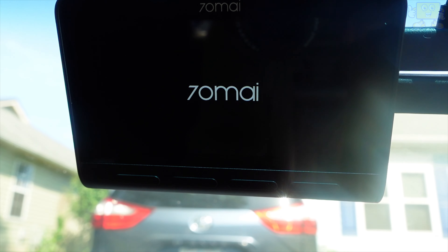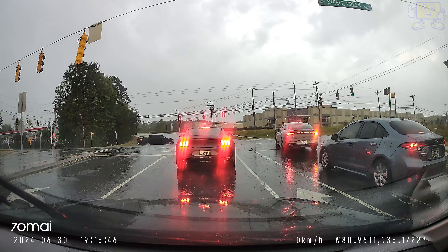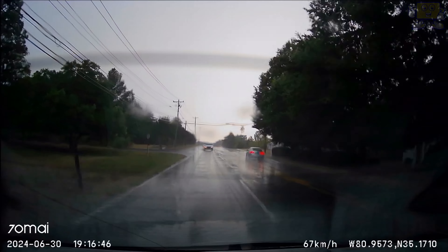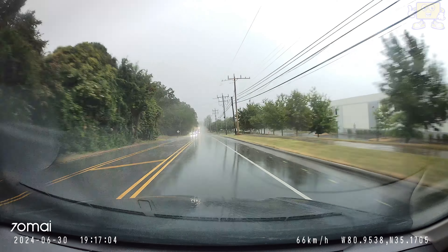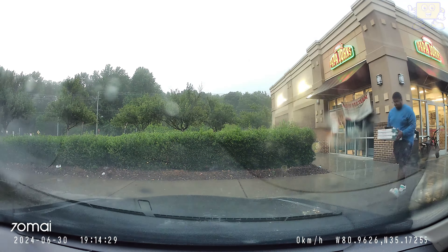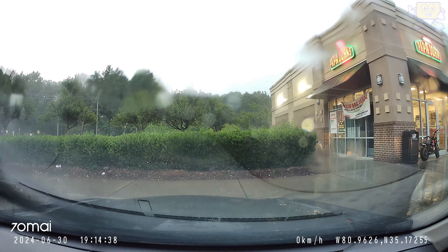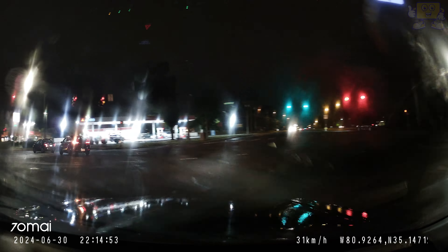The dash cam features a nice three-inch IPS LCD screen — I did love the display of this dash cam, it's very nice and sleek. Some of the features I like: it has built-in GPS where you can track the location and the speed of your vehicle. This also comes with a nice parking mode that automatically detects and reports incidents when your vehicle is parked, using motion detection or G-sensor triggers to capture events.